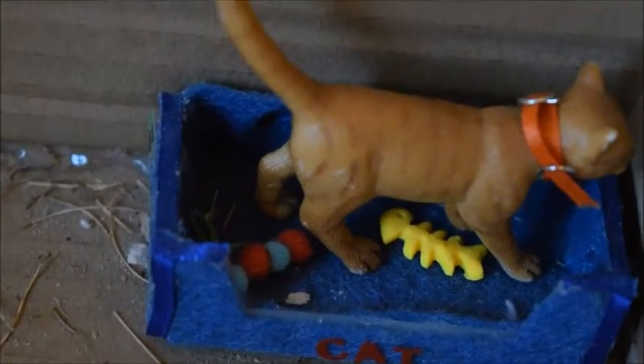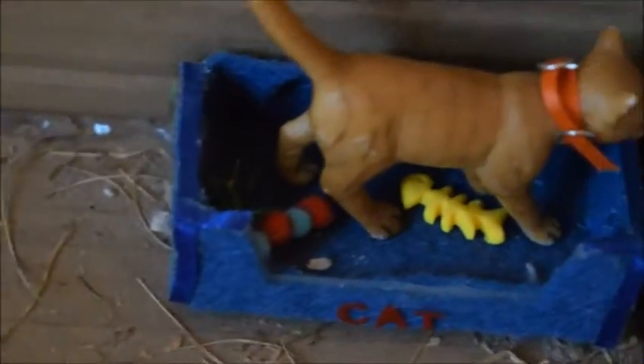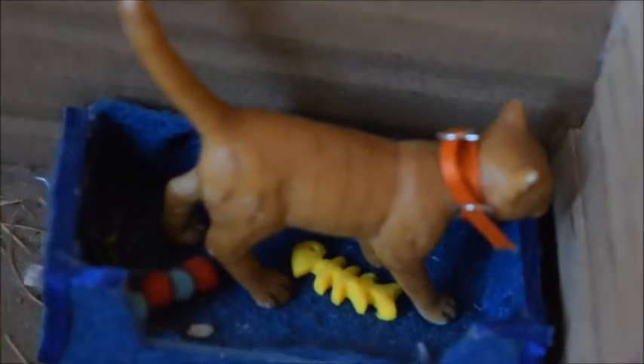Right here in the corner is this little bed that just has a bunch of cat toys in it, and right there is Miss Taffy, one of our farm cats.